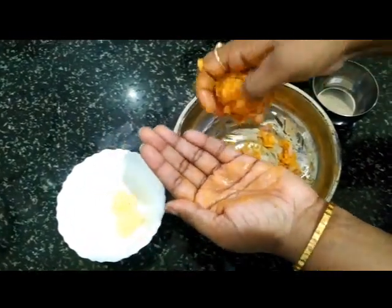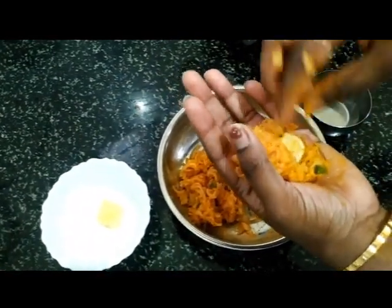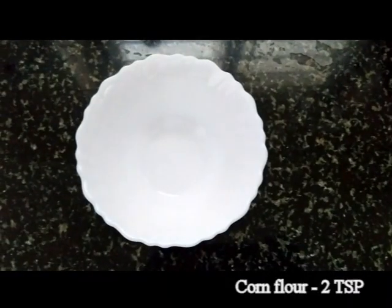Wet your hands before rolling the cheese balls. Take some dough onto the palm, place a cheese cube, and seal it to make a ball. Repeat the process for the rest of the cheese cubes.